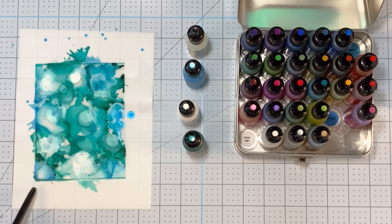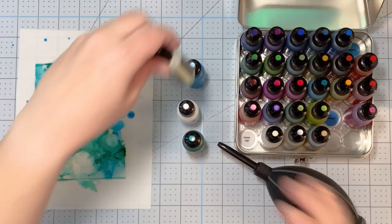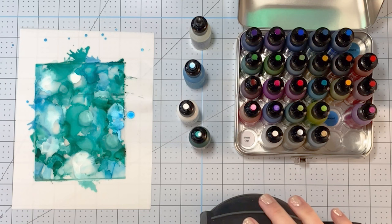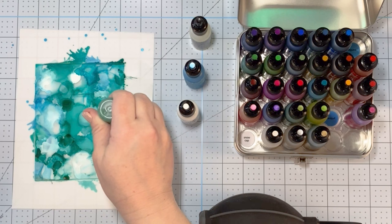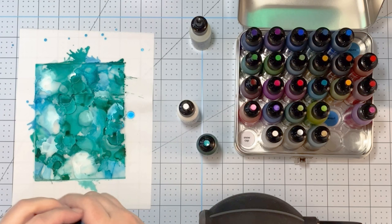I go in and add some of this and some of that, and then some more. I'm using a tool to kind of blow the alcohol inks around — you squeeze on it and it blows some air onto whatever you're working on, and you can guide your alcohol inks where you want them to go. This video is sped up. It does take a little while to do a panel, maybe six to eight minutes.